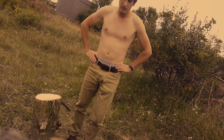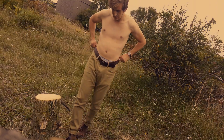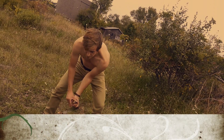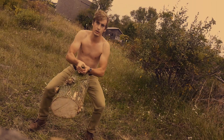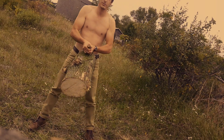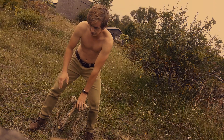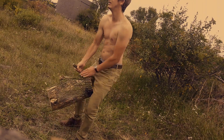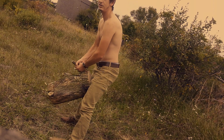Next we're going to be working the legs — quads, hamstrings, glutes. Grab the weight out in front, away from your body and up high, then lower down. Keep that butt back, upper body straight vertically, and make sure your knees aren't going over your toes. Here's the side view — this is what you don't want to do. Don't let those knees go forward.